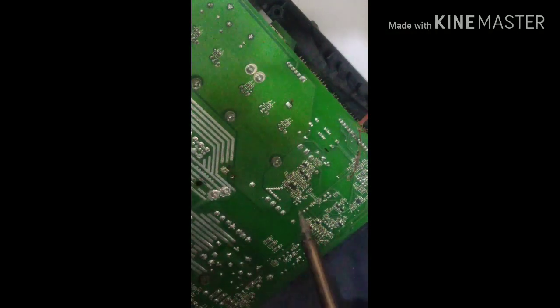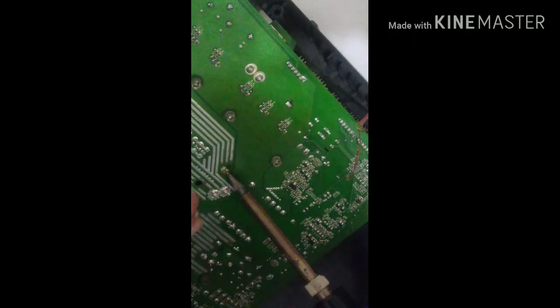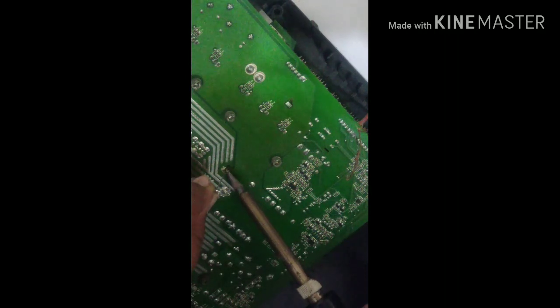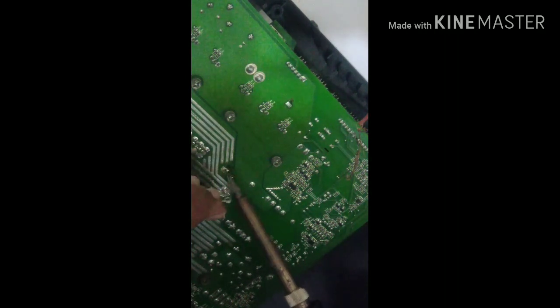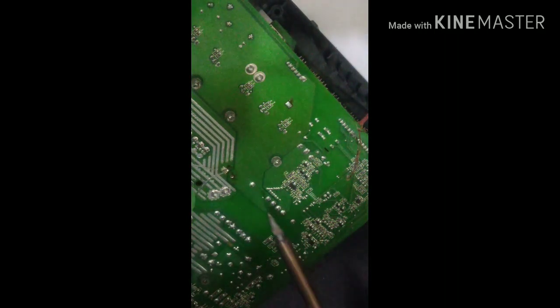If for any reason the hole becomes hidden, what you need to do is put a little bit more solder into it and make sure it is melting. Then use a safety pin to poke into the original hole. Don't poke another hole on the side or anywhere else.